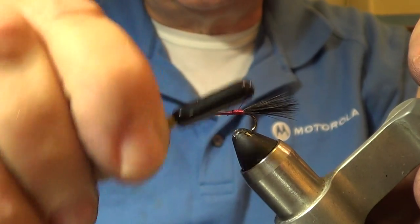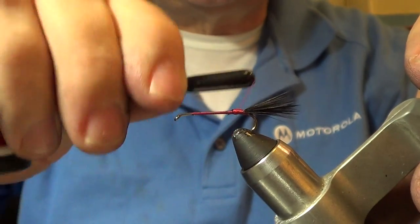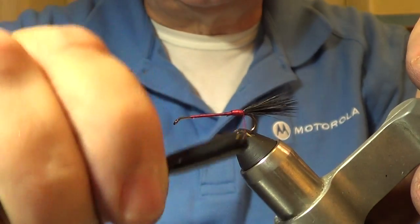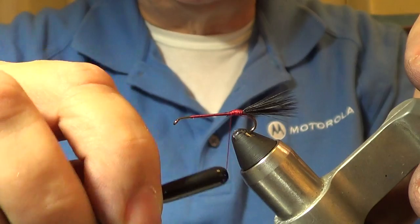We can leave our thread right back here. We actually want to build a little hump right here where we tied the tail on - we want to take thread and wrap it and build a hump, and I'll show you why in a second. We want that to be a little bit higher than the rest of the hook shank.